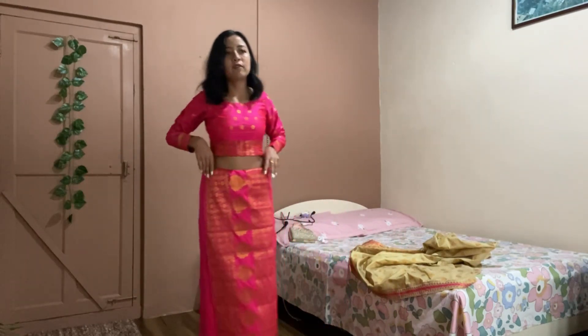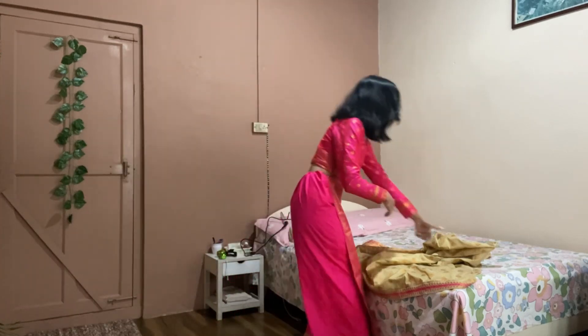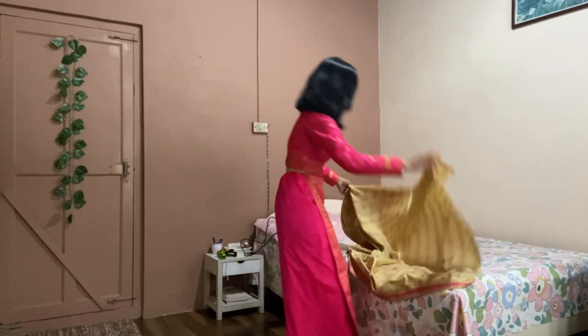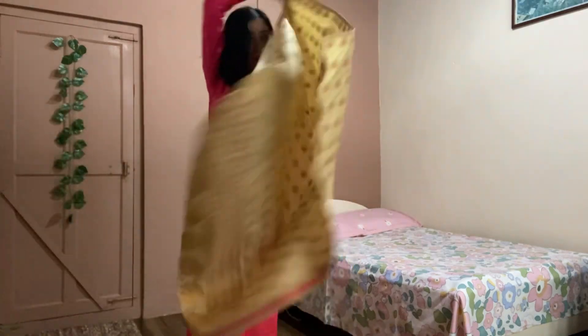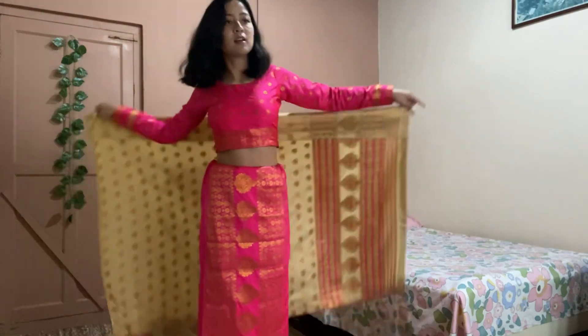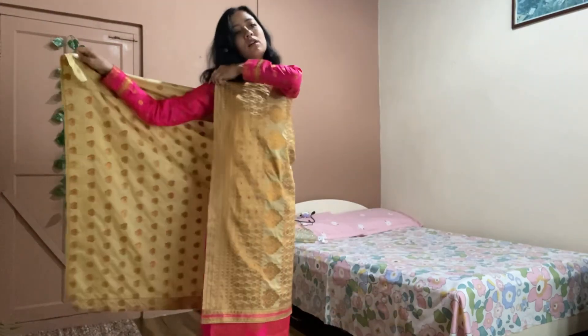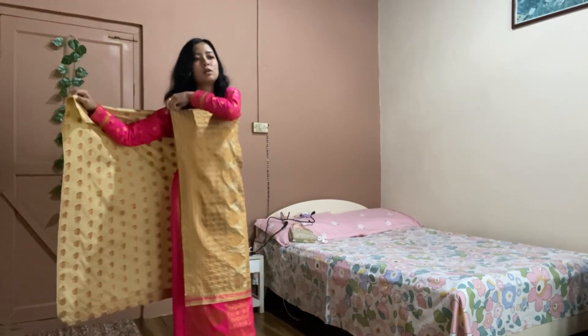Okay, so we have one part wrapped now. Let's take this top part and make sure the length is right. I want it just really...